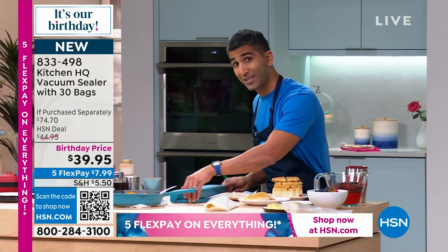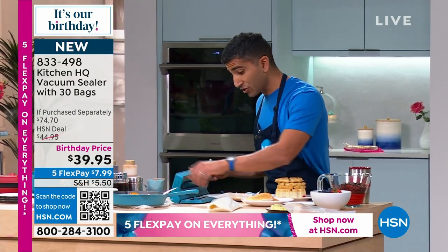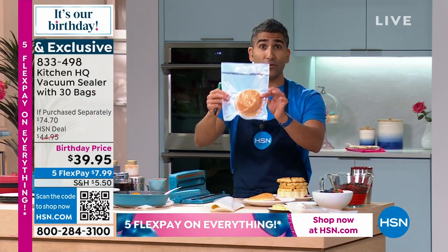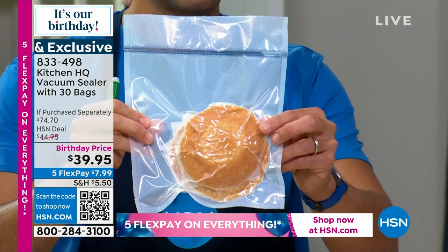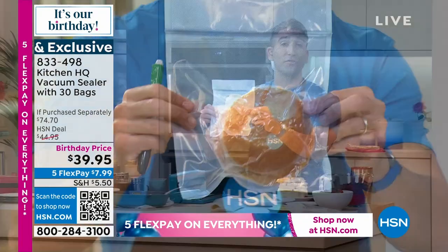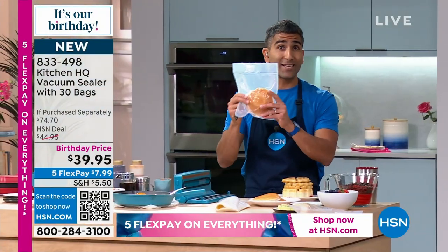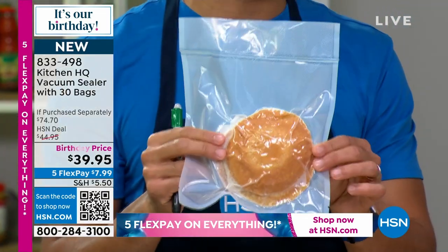Then what I do at home — and this is why it's been living on my counter — is I'm really storing all my food, removing the air and putting it in the fridge, putting it in the freezer, extending the shelf life of those waffles, those pancakes, and the cheese that I'm buying. This has been a restaurant secret for many, many years.